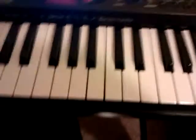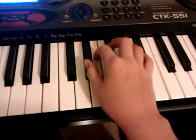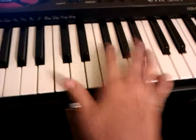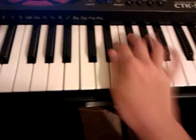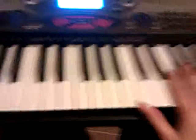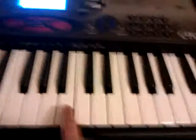And you repeat that twice, so just put it in, put your fingers wherever you want. I prefer the first part like this. Now on to the next part. The next part on the right hand is you start off with a B. I'm just going to play it really slowly.